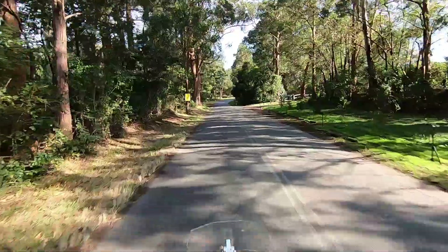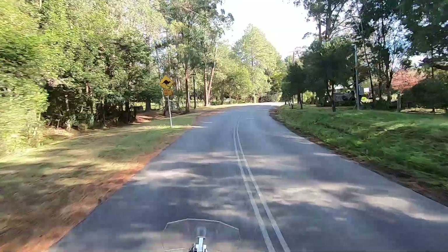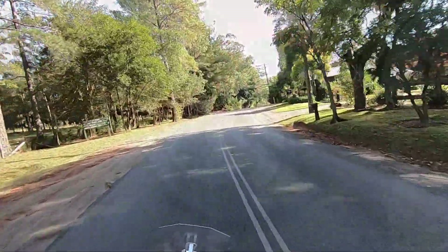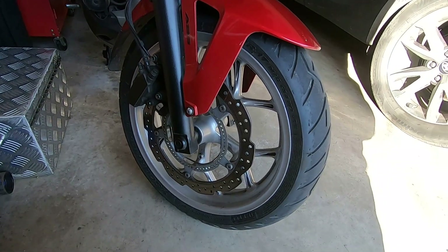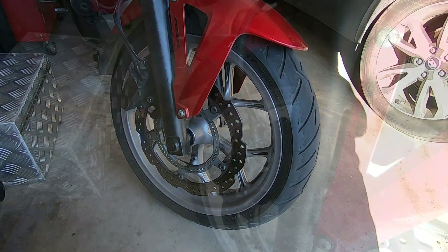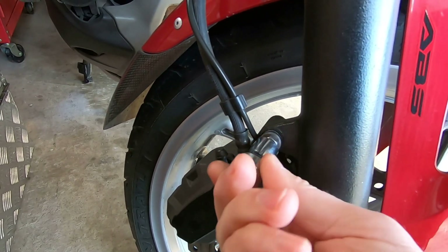But I'm just an ignorant rider. When I pull the lever, the bike stops — isn't that the only thing that's important? I'm riding a Honda NC750X. It's a good all-rounder, but it's only got one disc. So let's have a closer look at what makes this thing stop.